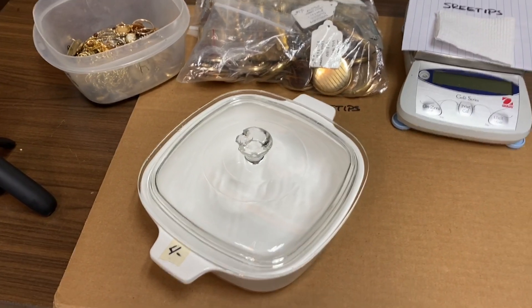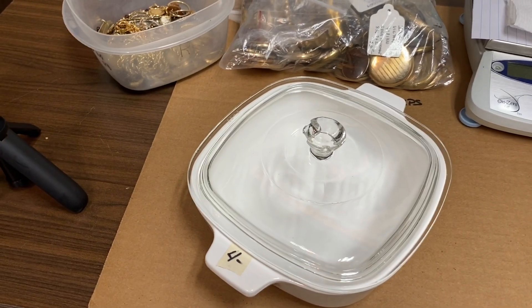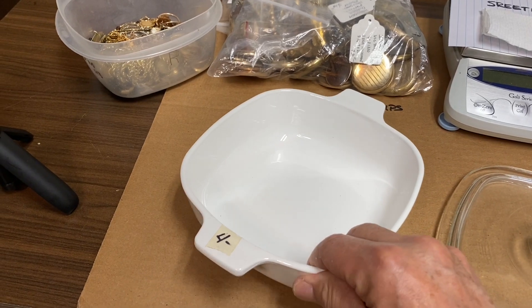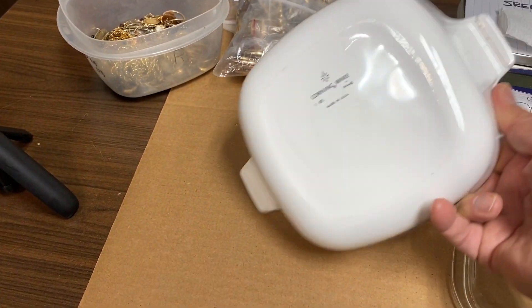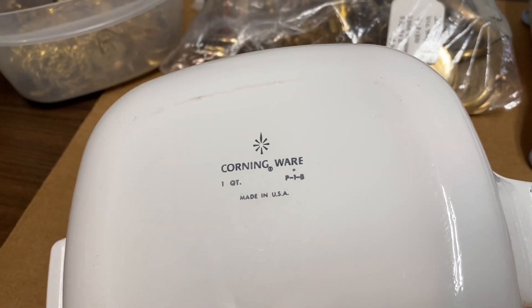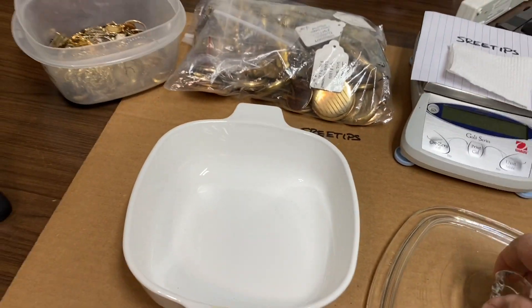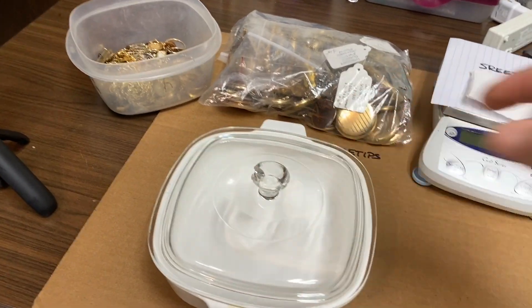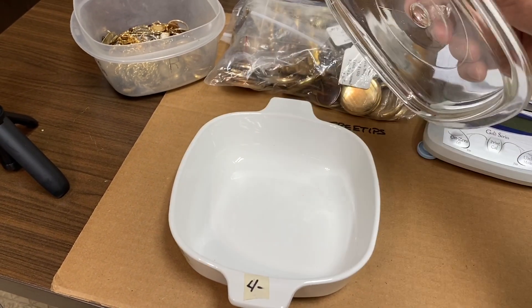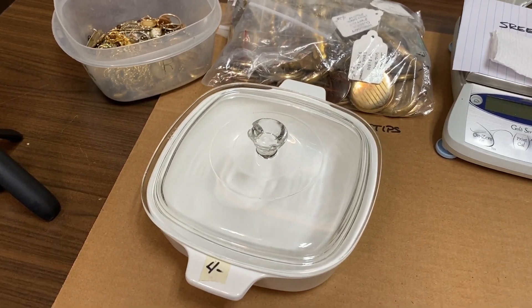Welcome back to my channel. I want to do a quick segment about these CorningWare white dishes that I use in my refining processes. If you look back here, you'll see that it's marked CorningWare. I buy these at yard sales and thrift shops for just a couple bucks — this one was four dollars — and it'll come in handy for heating stuff or whatever case I might need.